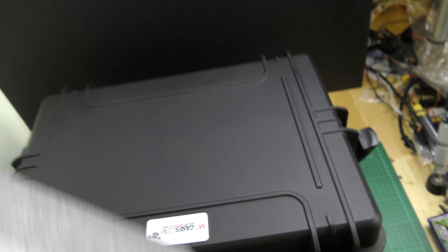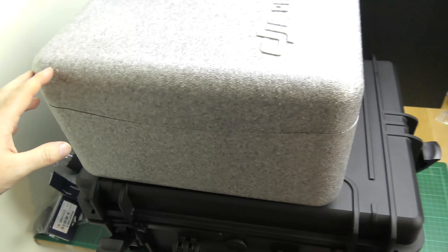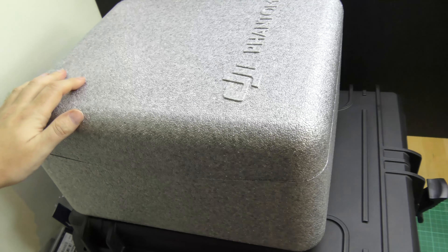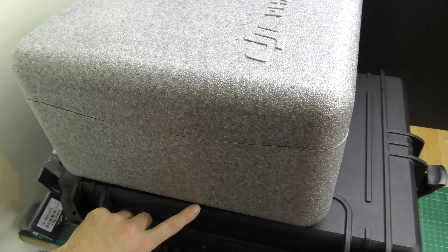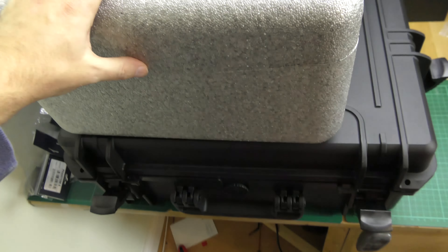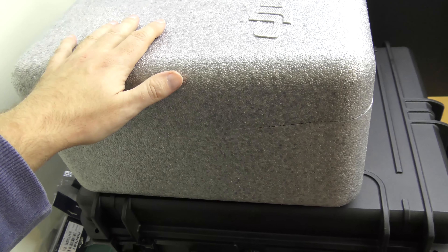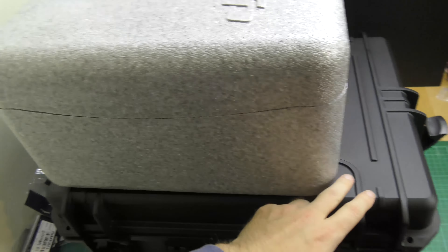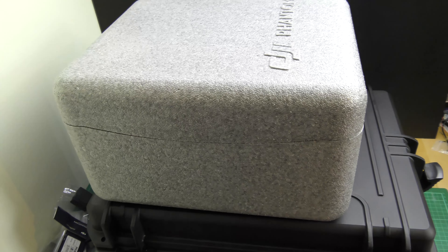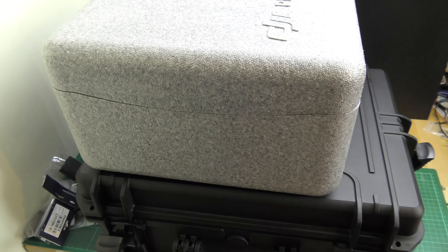Just for comparison, the original Phantom carry case is significantly smaller. The depth is almost identical to this MC Cases unit, but the overall footprint is significantly smaller. When you get onto the weights you'll see a quite interesting difference between the two.